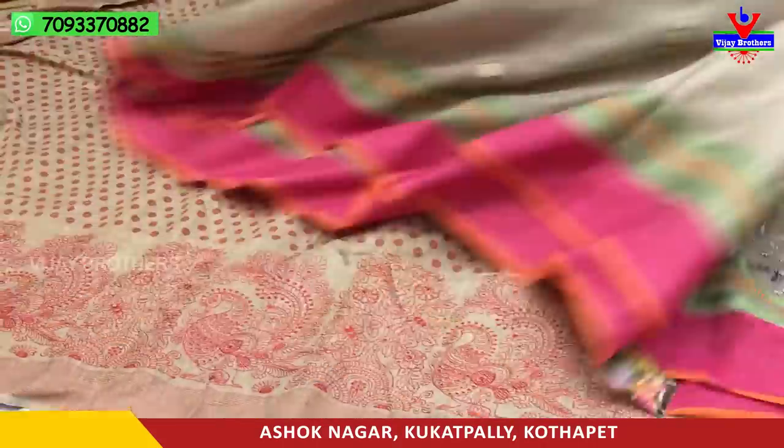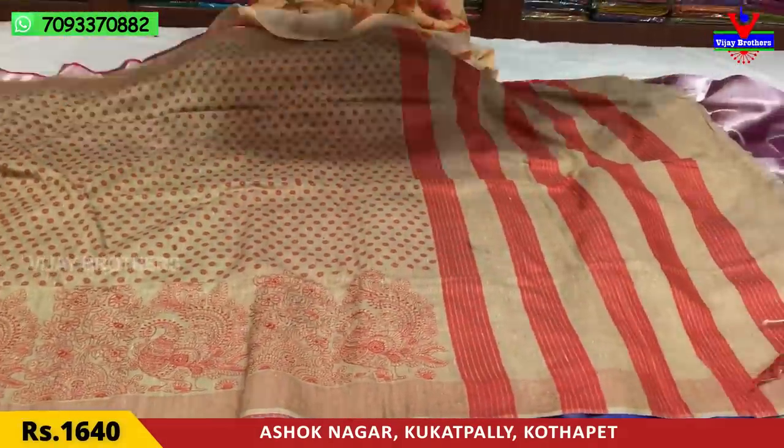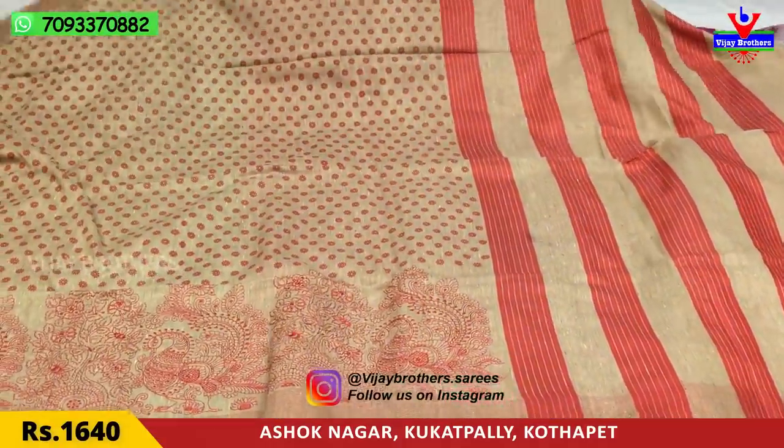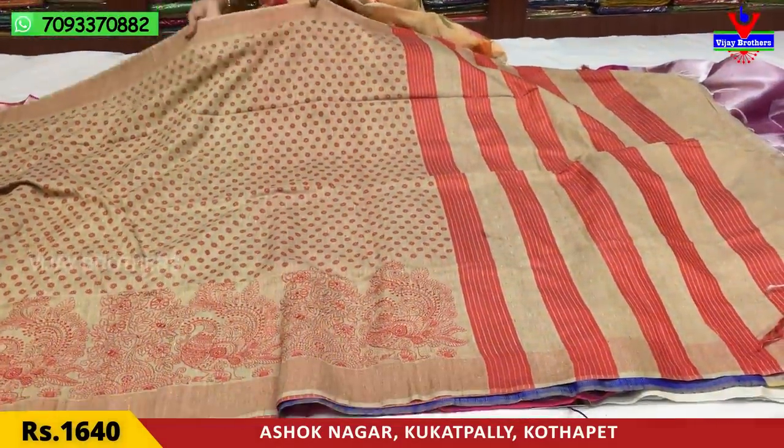Next, we will show a dress. This is a soft linen material. The total dress is in white, cream, and mixed colors.